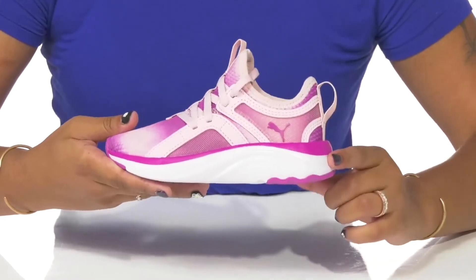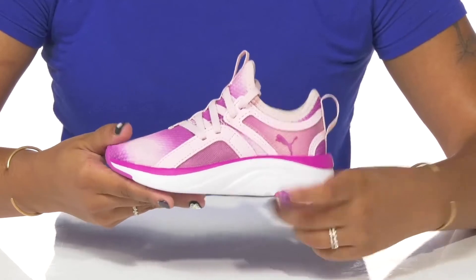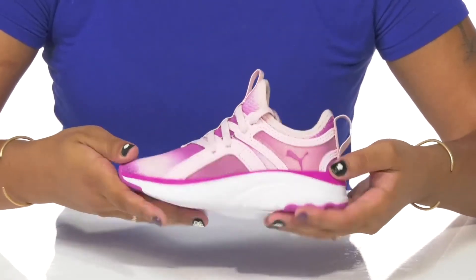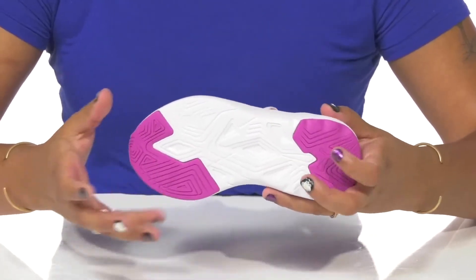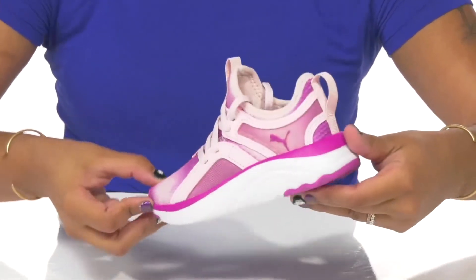They'll get a super cushiony soft foam Puma insole giving them lots of all-day comfort, and they'll love the thickness of this midsole that has some slight color contrast but also offers an on-trend look and lots of shock absorption. The outsole is very well textured to add grip to each step so they can stay active while looking stylish this season.